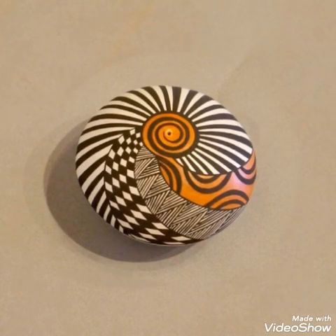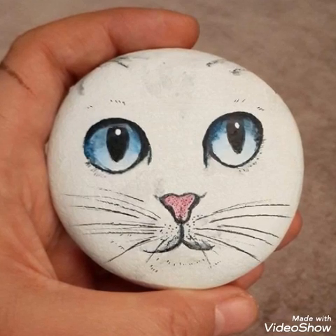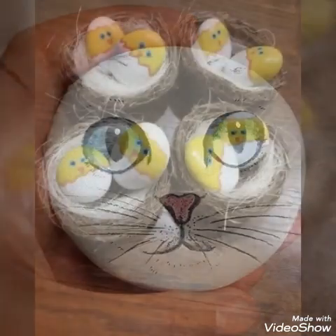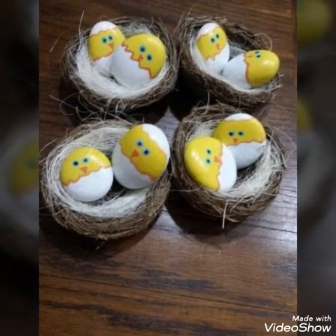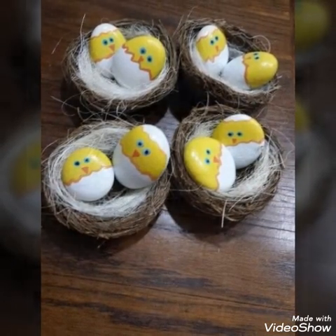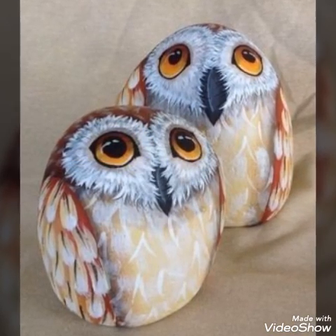On my channel you will see owls, birds, and painting scenes which will have a very beautiful look. You can use them in different places as decoration, and they will look very beautiful.